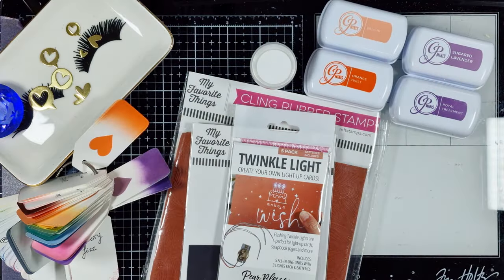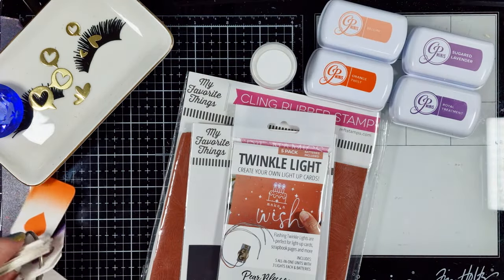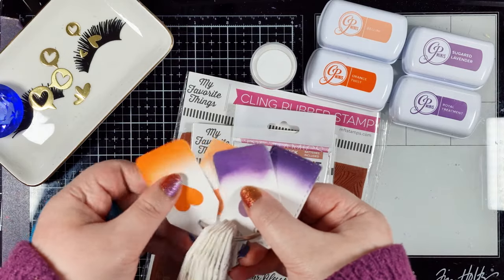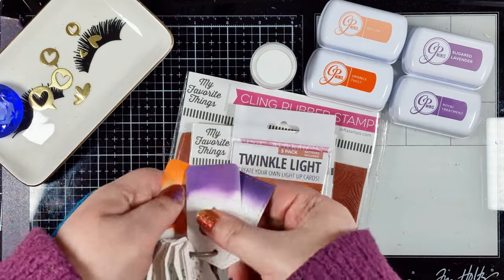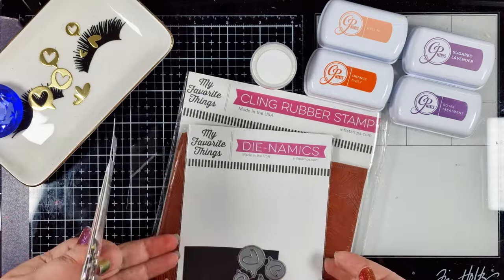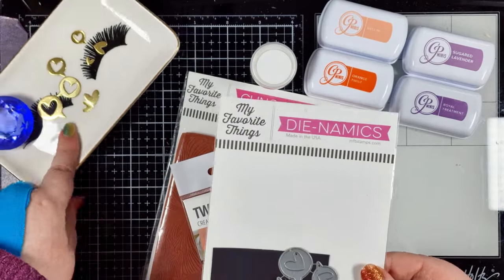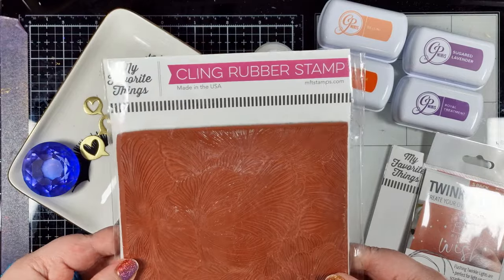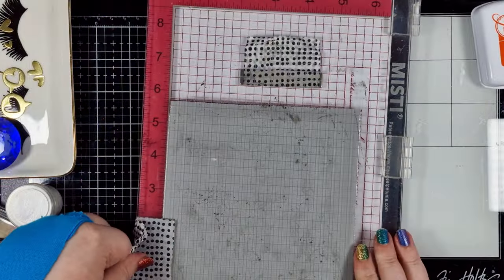I used my swatches to choose my colours based upon my inspiration piece, which I'll have detailed over on my personal blog. Twinkle lights, some fabulous supplies from My Favourite Things, along with my WOW ink and white superfine embossing powder, and a sentiment from Simon Says Stamp which I'll pull in later.